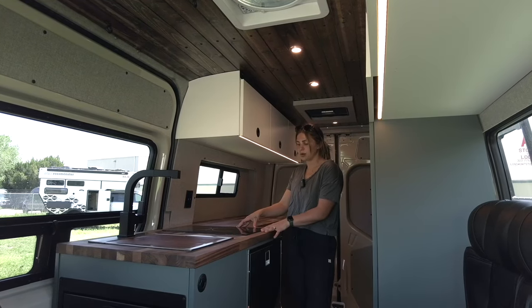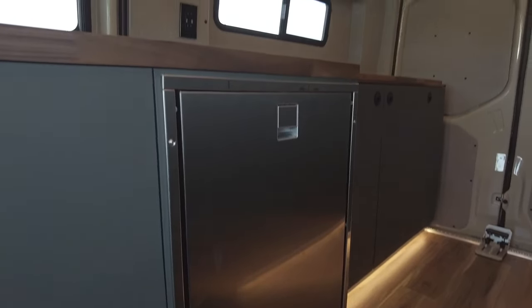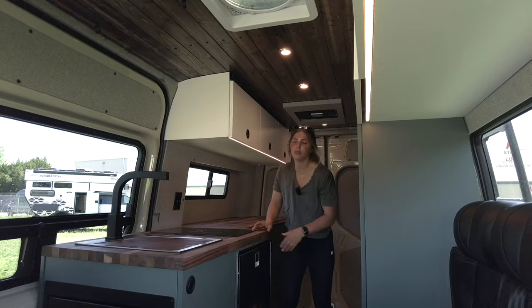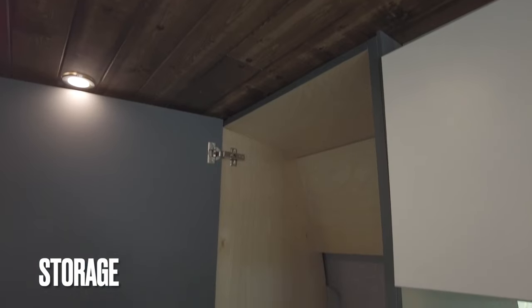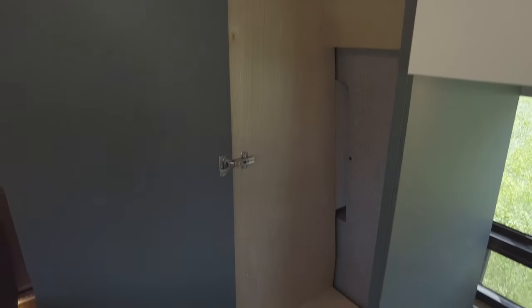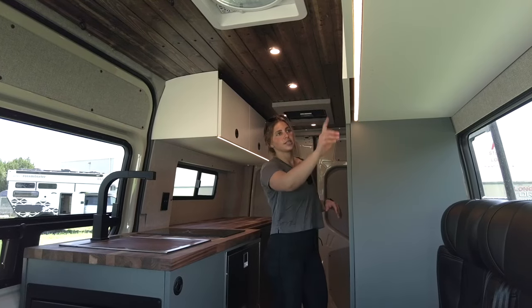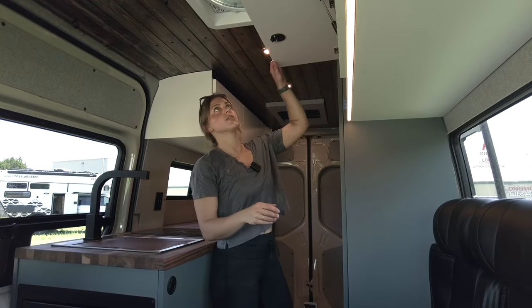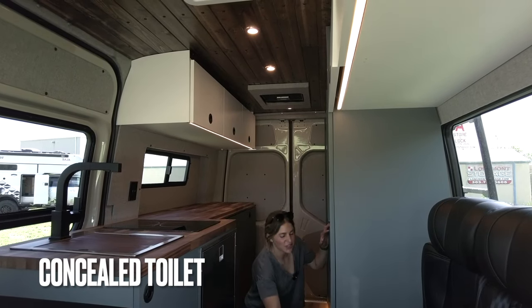Moving back, we have a two-burner PAVA induction cooktop, and underneath that, we have an Isotherm fridge and small freezer up top. Moving over to the driver's side, we have a nice roomy closet. All of this is going to be on slam latches so that everything stays shut while in transit. Our uppers are also going to have gas struts for assisted opening and closing. And then underneath the closet, we have storage for our toilet.